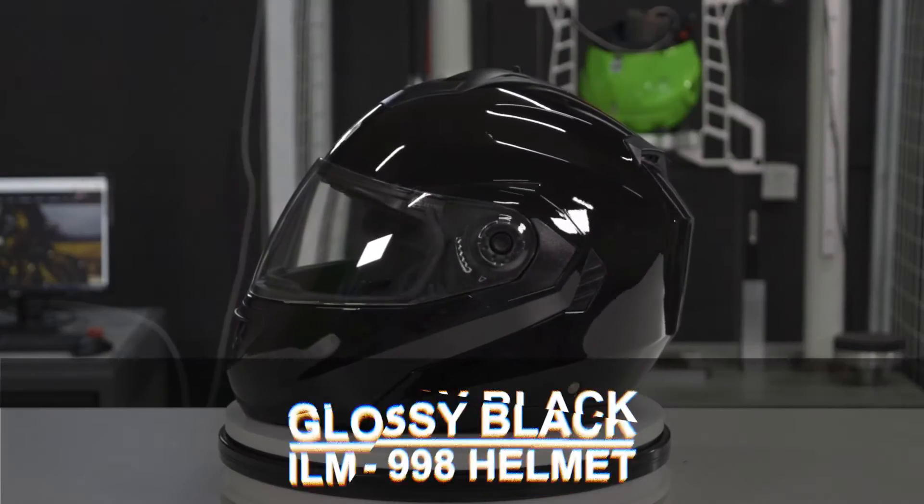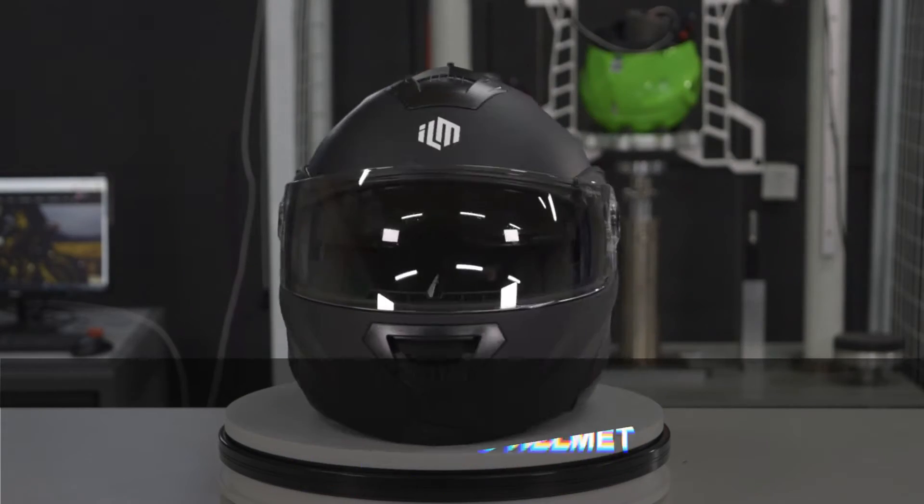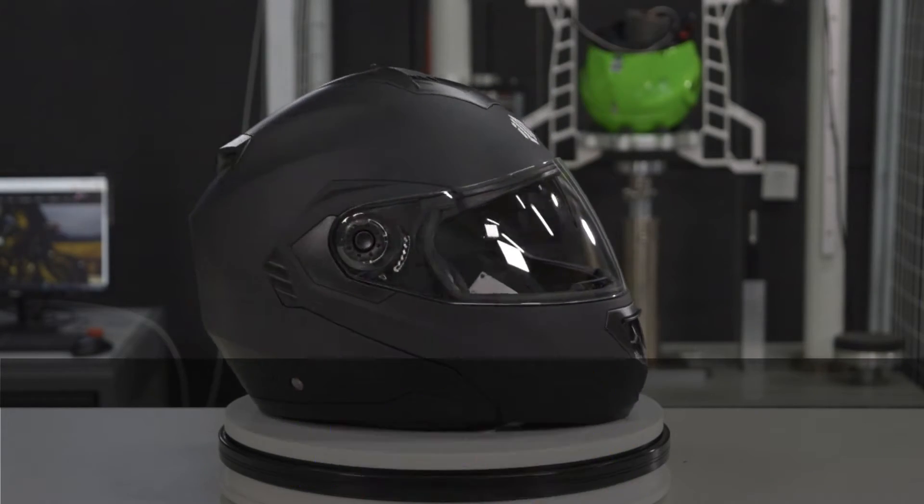Hello everyone and welcome to this video. Today we are talking about the ILM 998 full face dual visor flip up helmet.